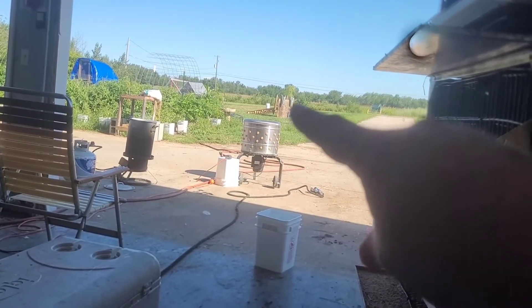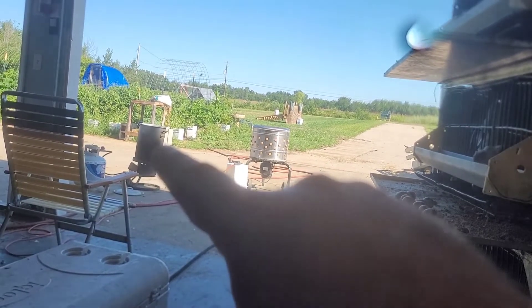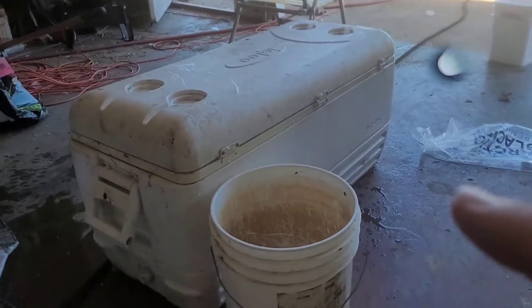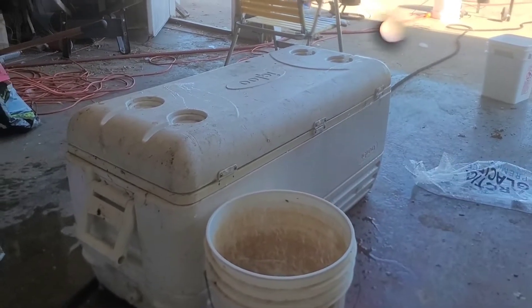That's where we dispatch them, dunk them for 15 seconds in 200 degree water — a little under — throw them through the plucker, bring them over here, clean them, drop them in here and chill them out. And we're doing something different this year: we are going to bag them, seal them, then put them in just a refrigerator for about 36 hours. And then let the rigor mortis come and go and your meat's so much better.